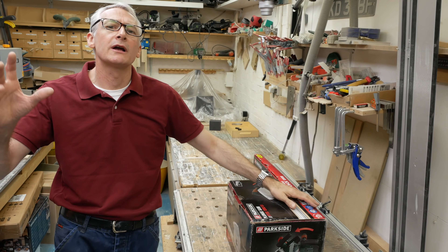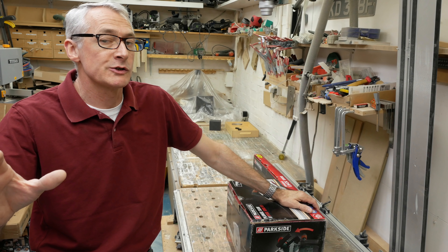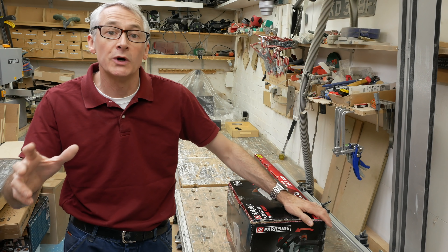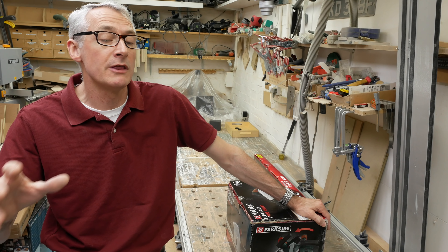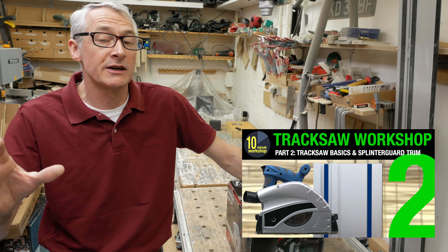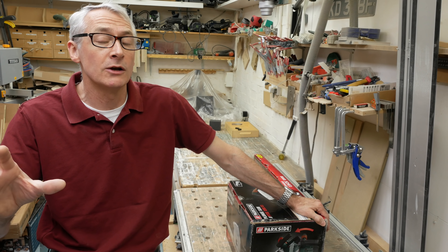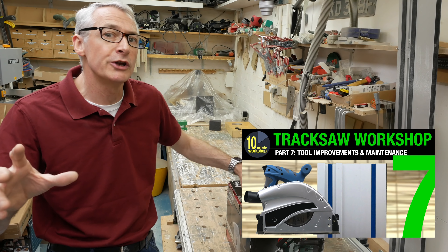Before we start, let's get one thing clear: this isn't a full review of Lidl's Parkside track saw. It's more of a quick look to see if it's still worth considering alongside all the other budget plunge saws on the market. I'm not going to show you how to set this up out of the box — I did all that in the track saw workshop series. For now, let's start by taking a look at what you get in the box.